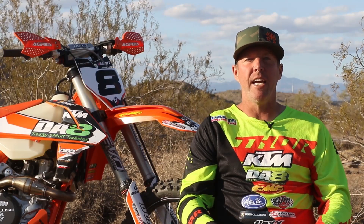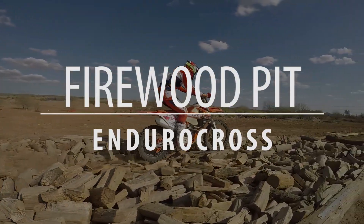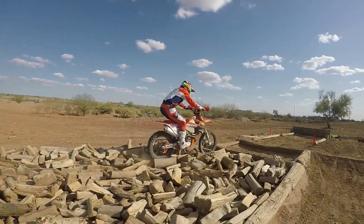I'm Destry Abbott. Here's your D8 training tip of the day, brought to you by Recluse. A firewood obstacle is probably one of the tougher things on an endurocross track.